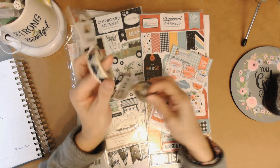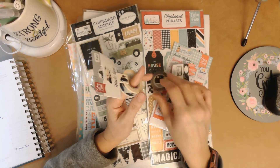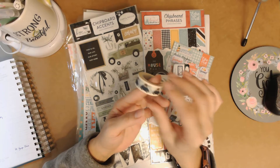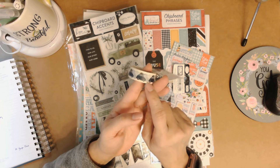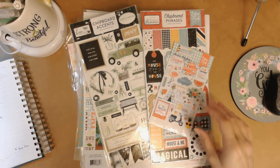There are two washi tapes. This one is almost like a grayish wood grain — really pretty. And this one has these little cars with luggage on top, little VWs. I can see this more in my planner, maybe marking off a trip that we're taking. That would be really cute for vacation.